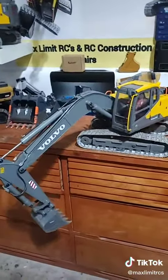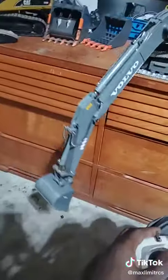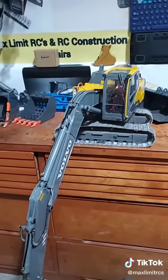The reach on this thing is pretty awesome. Look at that — goes right down there. It's pretty awesome.